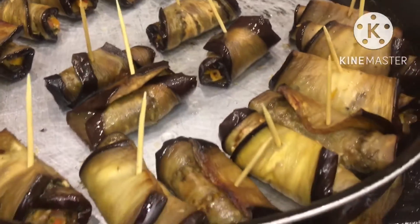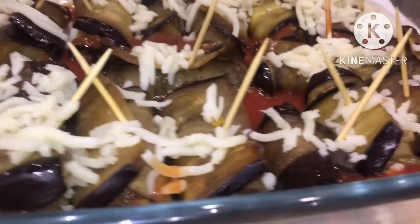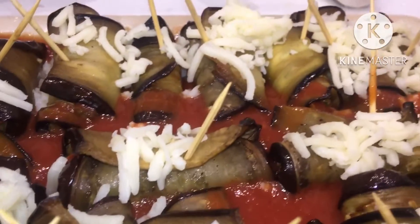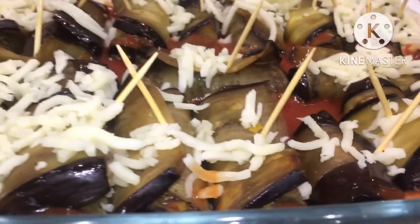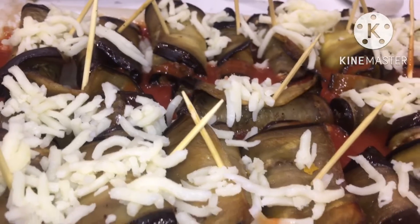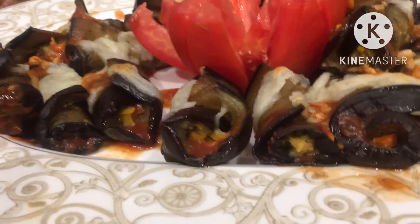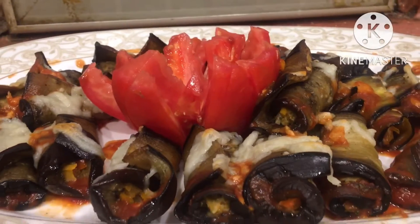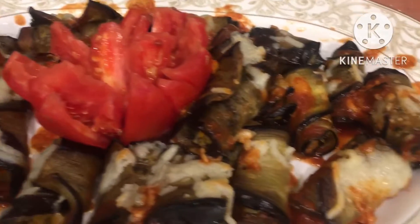And then cheese. Again, cheese, finish. Salsa, roll. And then roll.